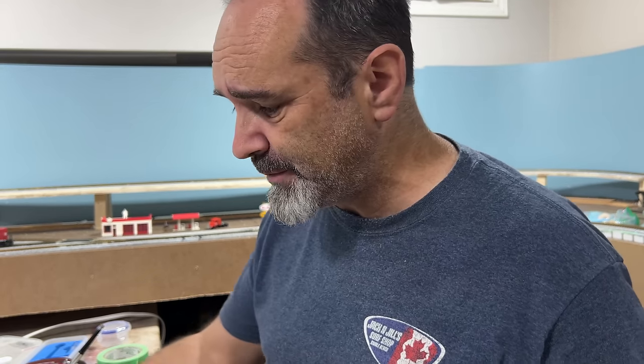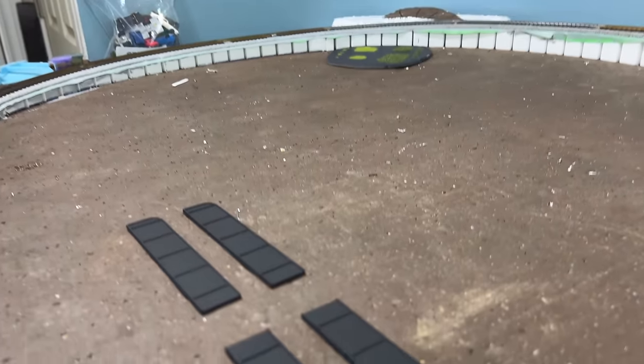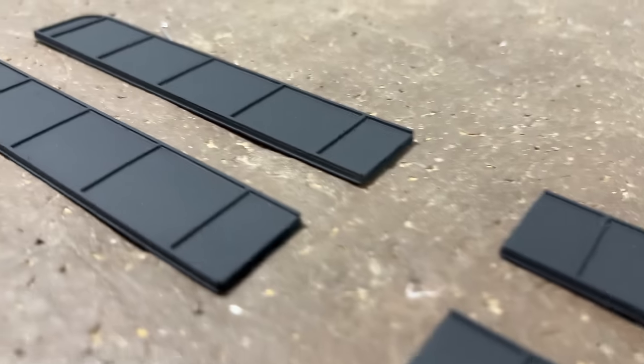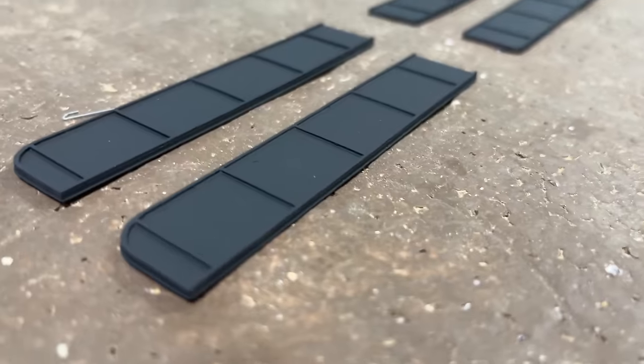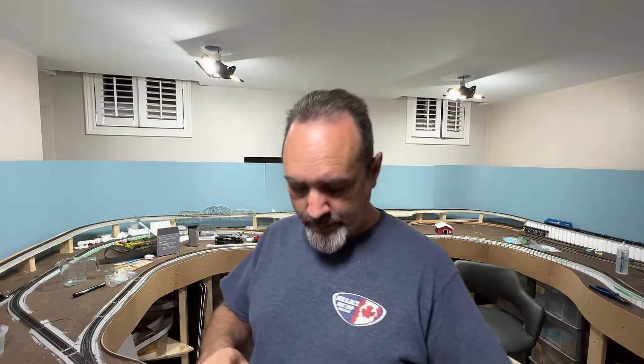That turned out pretty good! Need to wait for it to dry — meanwhile I'll clean up my equipment and give you a closer look. Well, that turned out pretty good. I'm really, really happy with that. Pretty much exactly what I was hoping it would turn out like, so may as well give the company a bit of a plug.